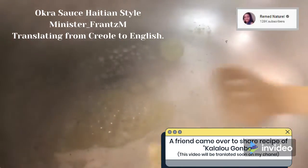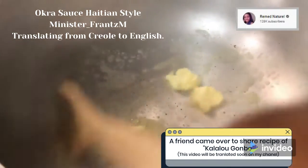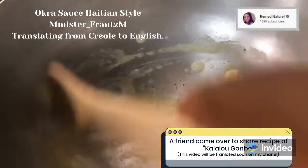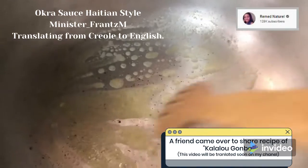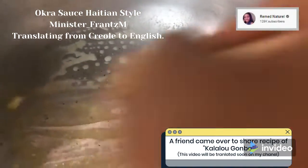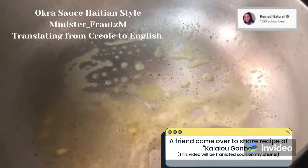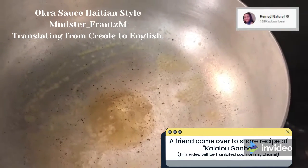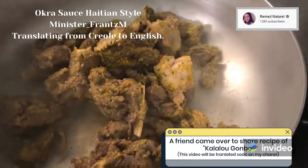She put a pan on the stove. And she put a little bit of butter. Look at this — the drizzle. It's going to be good. Your mouth is probably watering right now. This is a Haitian recipe, it's an okra sauce. It's going to be delicious, you're going to try it.